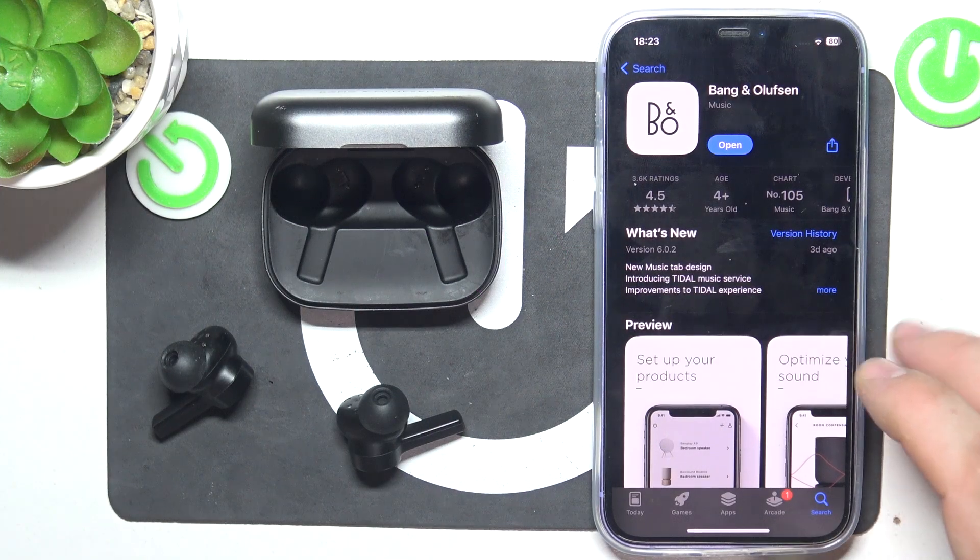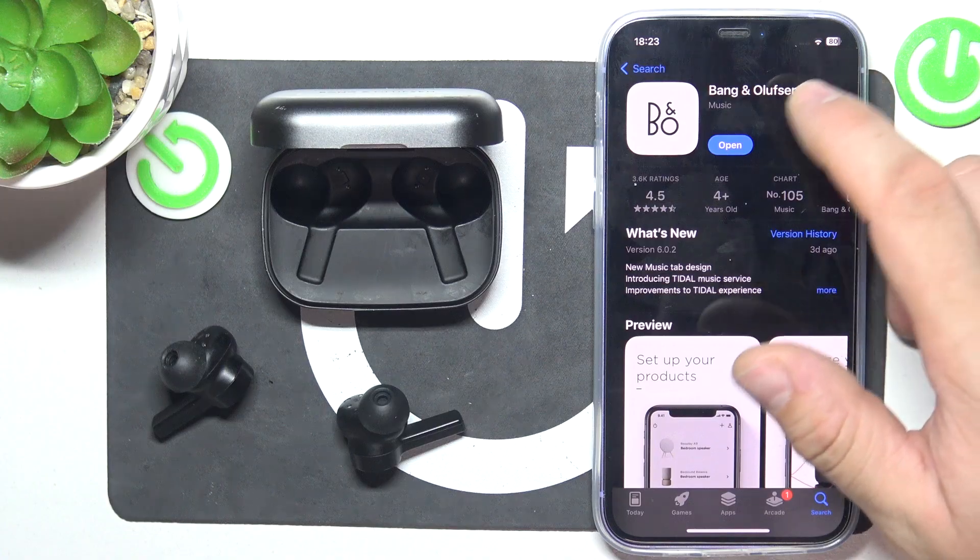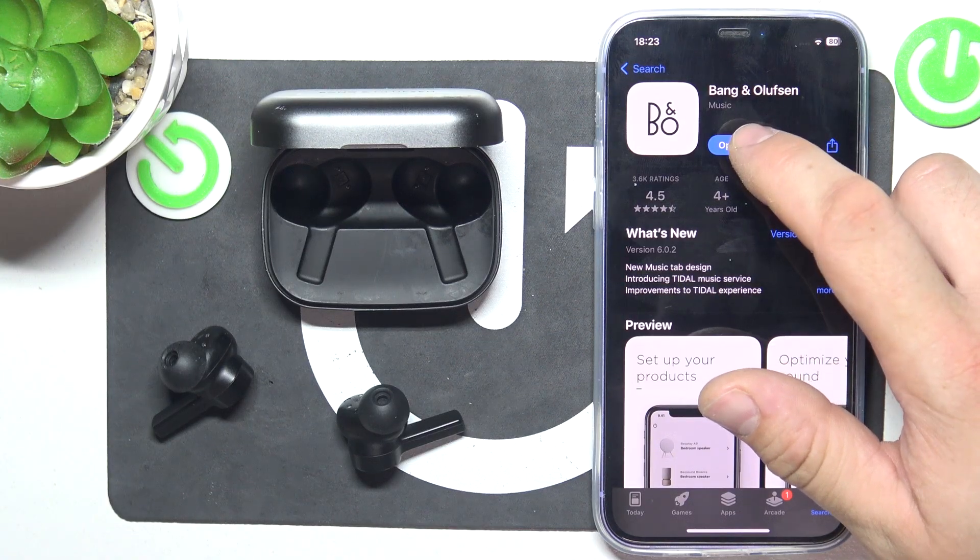In the beginning, make sure that your earbuds are paired with your smartphone and enter the Bang & Olufsen app.